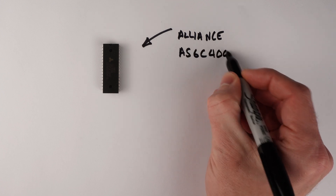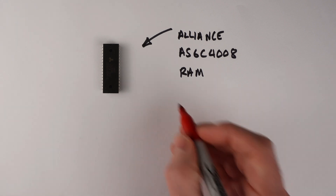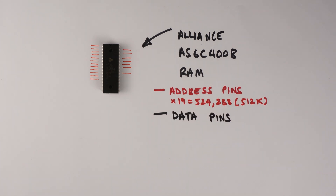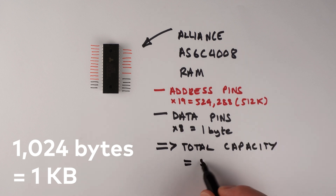Let's test how much we know about RAMs by playing a game: how big is your RAM? This chip is the AS6C4008 Static RAM from Alliance. To figure out how much it can store, first count the address pins. Our chip has 19 address pins, which means it has a total of 524,288 address locations. There are 8 data pins, so each memory location stores one byte. Calling 1,024 bytes a kilobyte, the total capacity is 524,288 bytes, or 512 kilobytes.